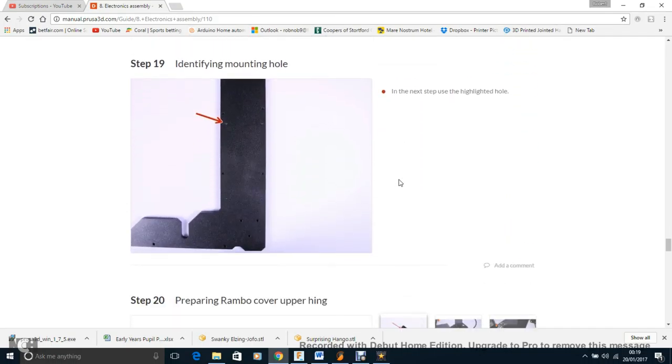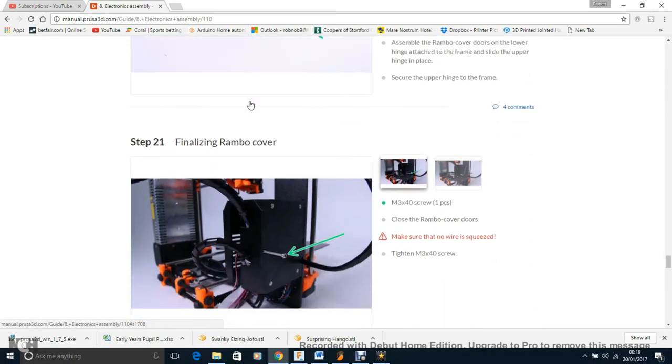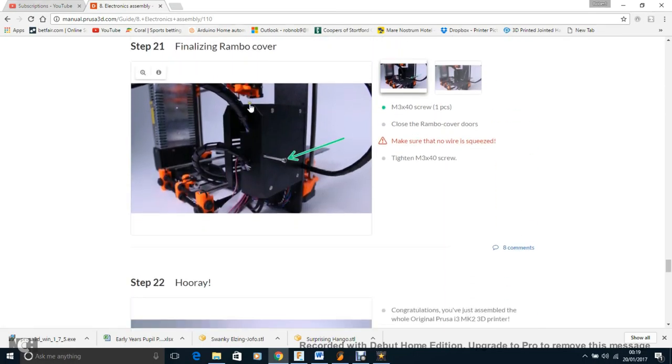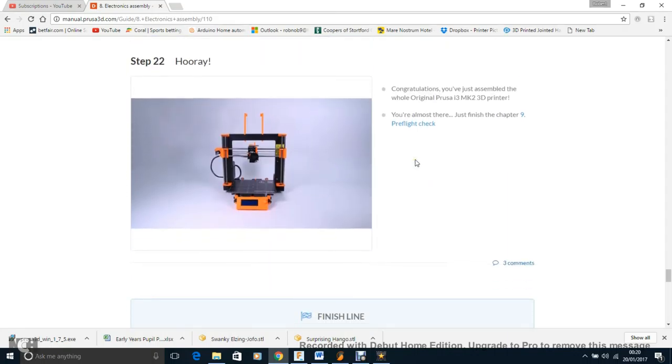We're pretty much done. Put the little hinge in for the cover, then close the cover carefully — don't pinch any wires, but there's a gap at the bottom to let everything out. Try to do that with as much excess wire as possible, because it will save wires getting squashed out of their terminals and causing problems.